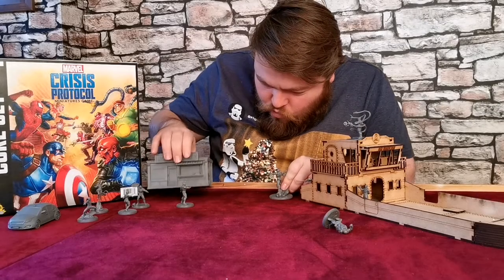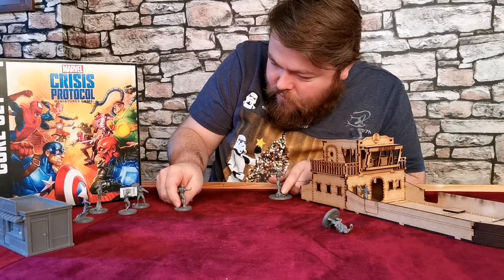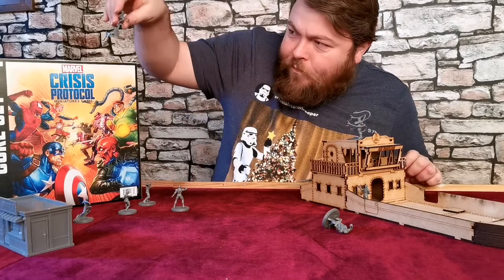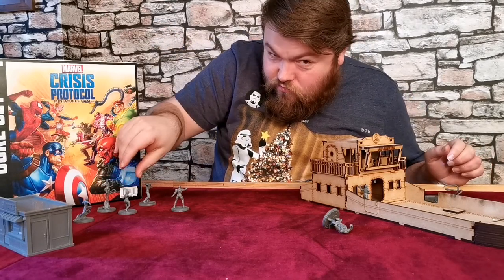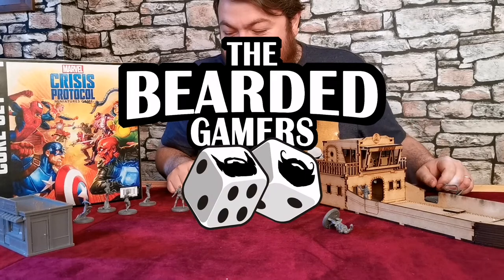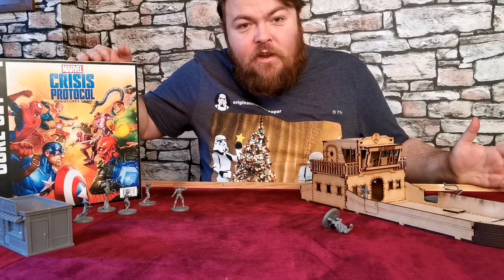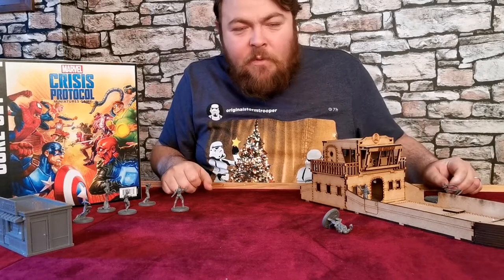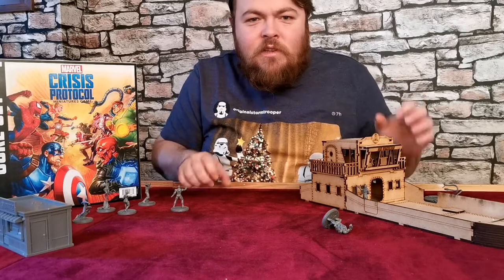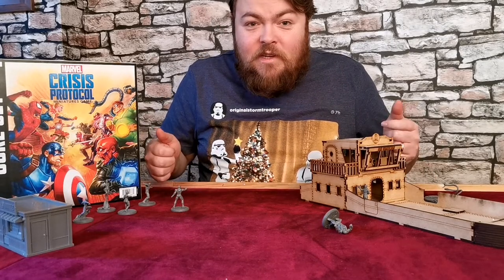Hello and welcome to Be The Gamers. I'm Dan and this is Build Mode. This is part 3 of my Marvel Crisis Protocol table build. In this video we're going to look at putting together the seabed and all of the details around it — like sunken ships and rocks — getting it ready for paint and hopefully the water effects on top of that. Let's get to the building, shall we?